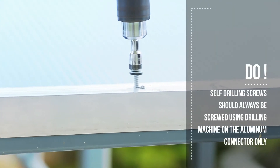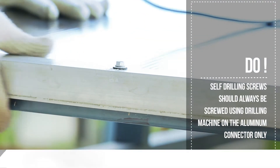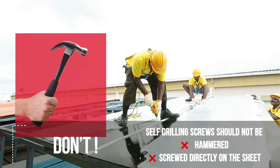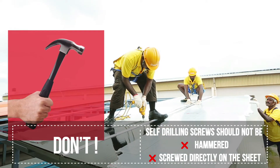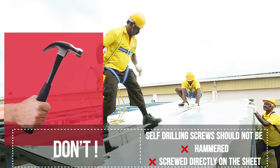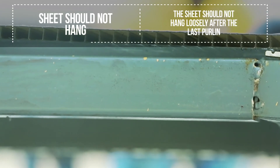Self-drilling screws should always be screwed using a drilling machine on the aluminum connector only. Self-drilling screws should not be hammered. Self-drilling screws should not be screwed directly on the sheet. The sheet should not hang loosely after the last purlin.